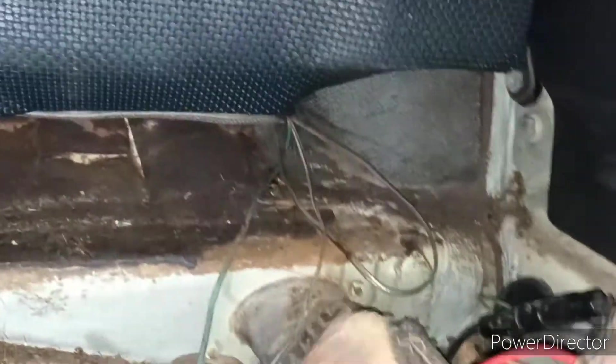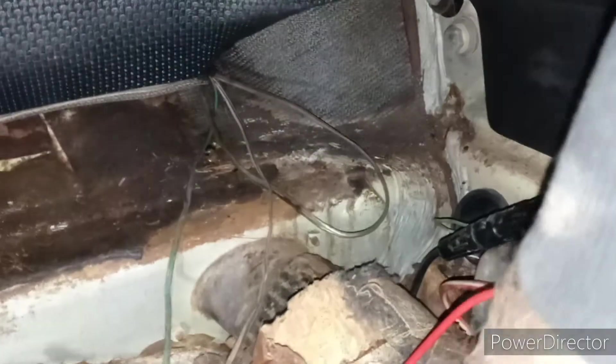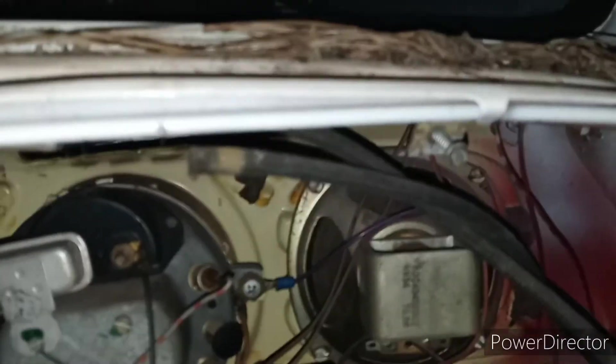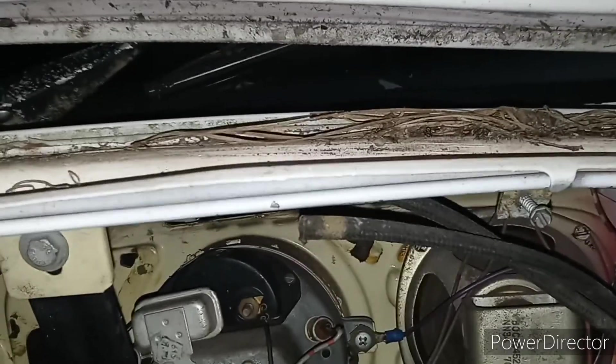This is the wire that comes from the ignition switch. The big red wire goes up under there into the wiring harness. It comes out right here and into the ignition. So when I take and jump that wire over to the battery, it turns over.